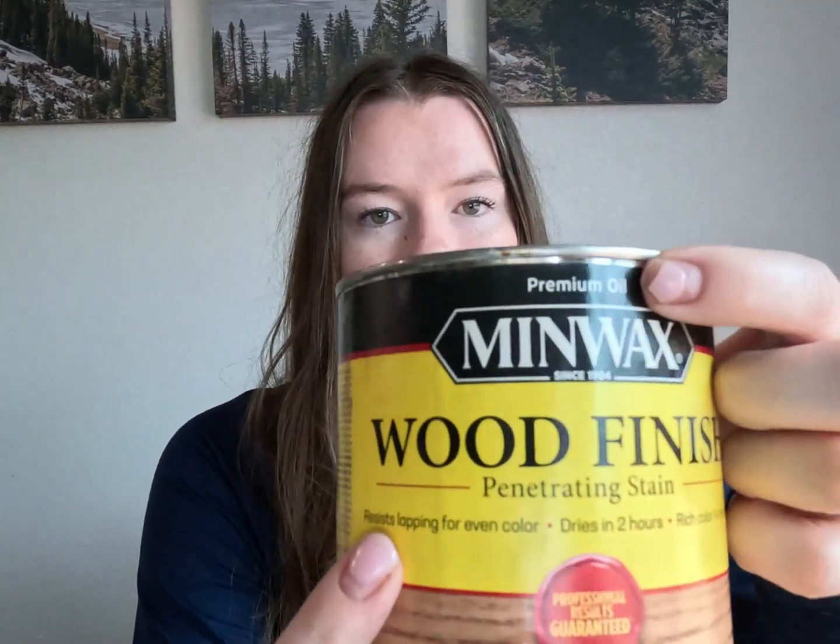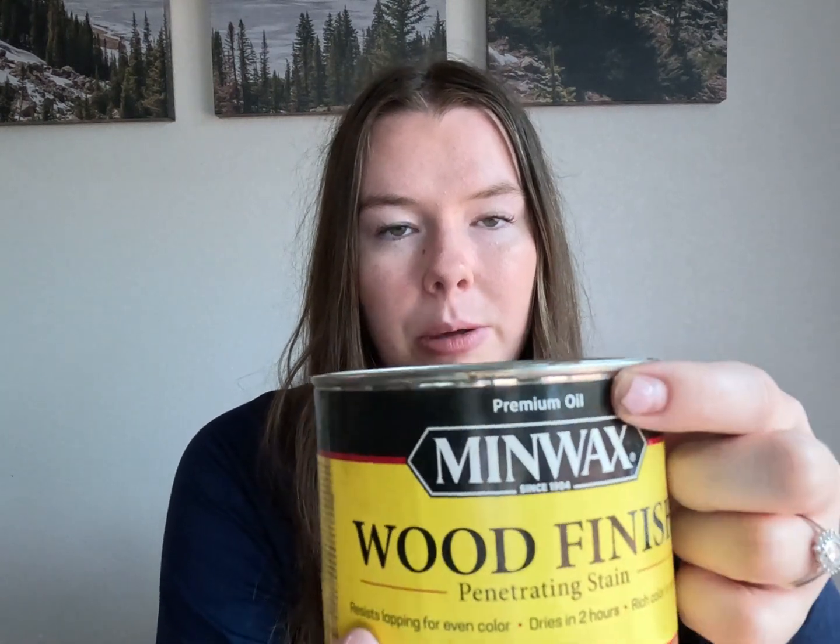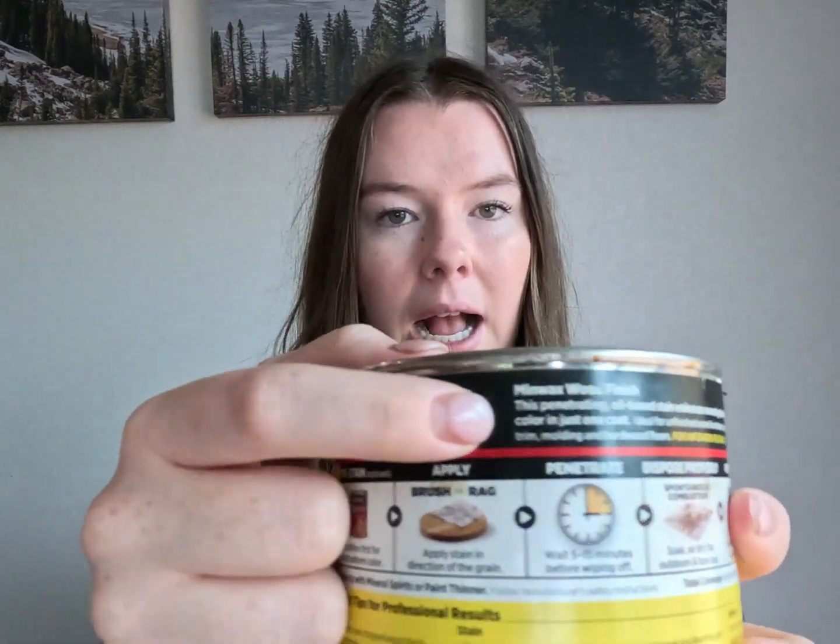First, you need to identify if your stain is water-based or oil-based. You can look at the front — this one has 'water-based' on the front. This other one, at the very top, has signage that says 'premium oil,' or on the back it says 'oil-based.' Make sure before you use this hack that you're using water-based stain, because if you use oil-based stain it will not work — we all know water and oil don't mix.